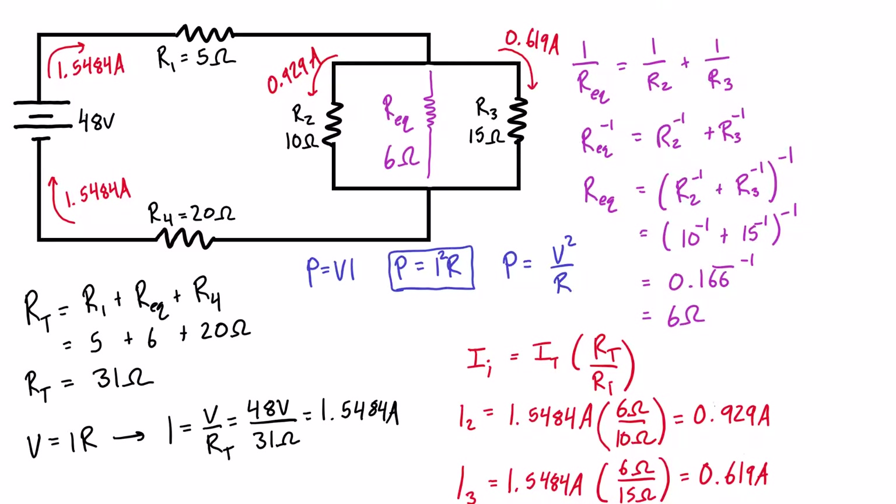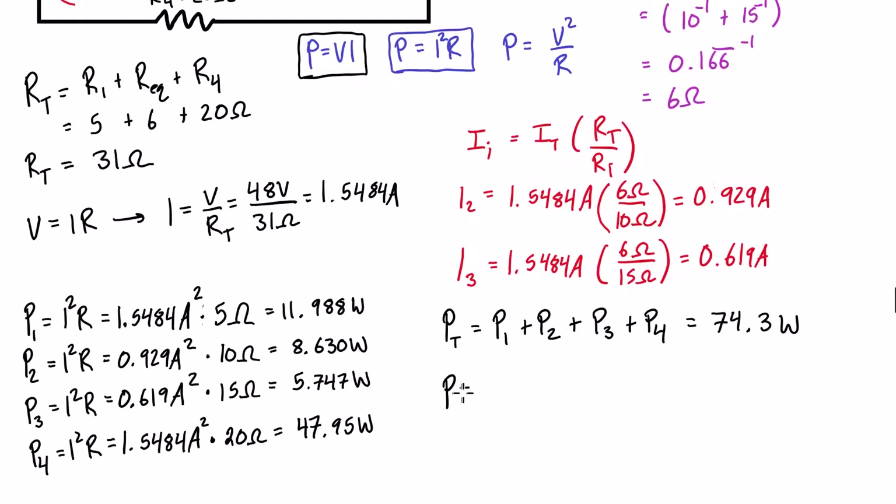It's always good to verify: the power supplied must equal the power dissipated. Using P = VI with the 48V source and 1.5484A: P = 48 × 1.5484 = 74.3 watts. That checks out, confirming we've done this correctly.